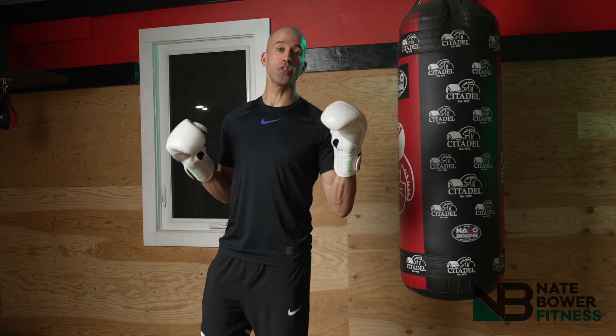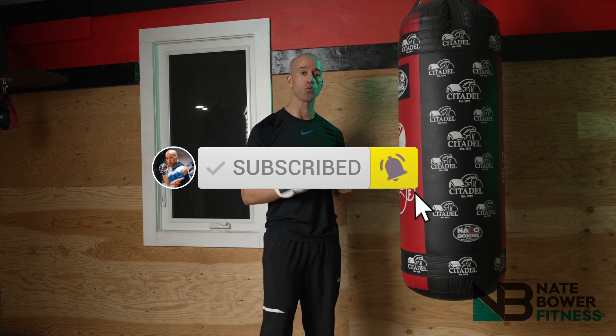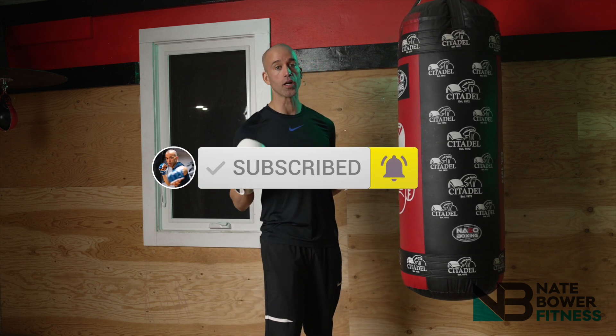Before we get into today's video, make sure you subscribe to the Nate Bauer Fitness YouTube channel for more videos like this one. Educational content and workouts live here.